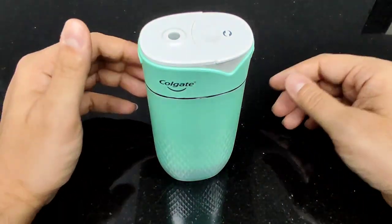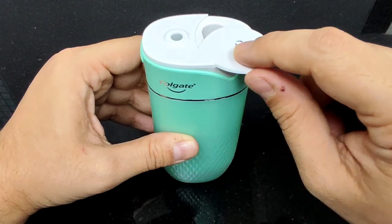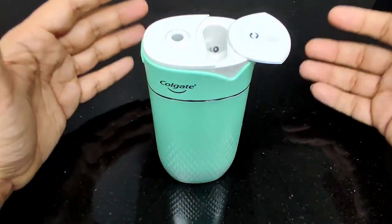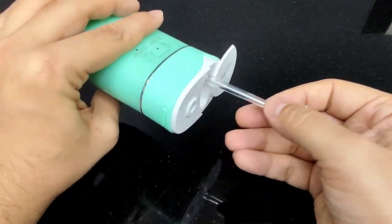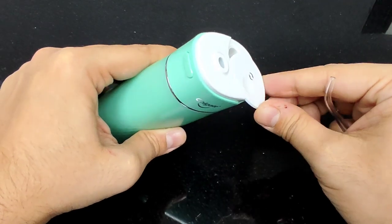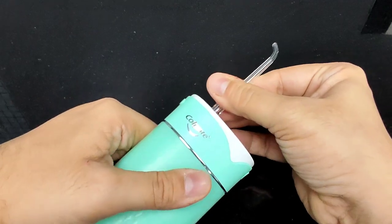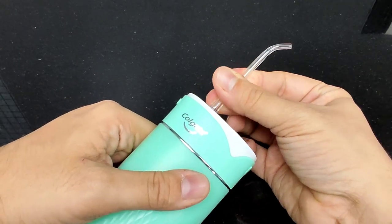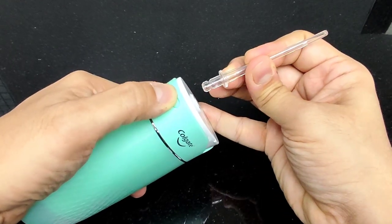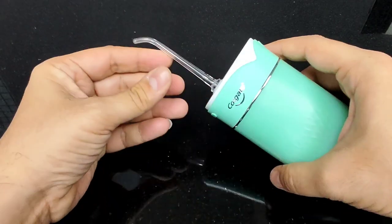Now for the reveal of the secret — there is a hidden compartment here. Inside you'll find the delivery tip stored away. Patients often tell us these tips break, and Colgate has come up with an absolutely ingenious solution. I can clip the tip on and use it as needed; it rotates a full 360 degrees. There's a button that allows me to release it without breaking it — very convenient design.